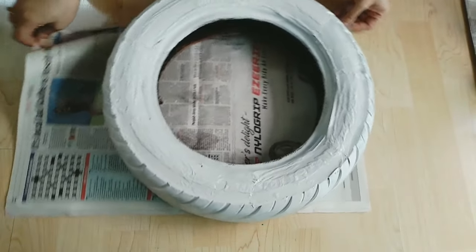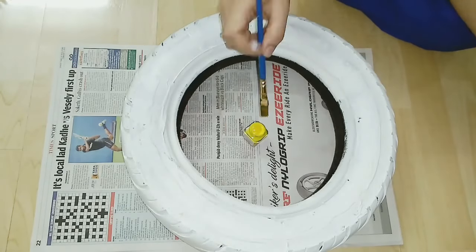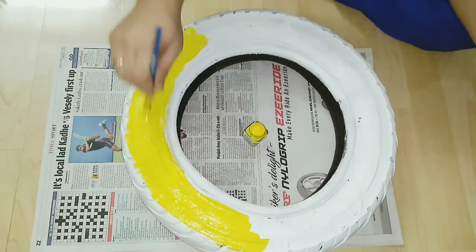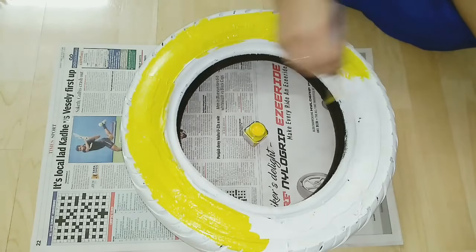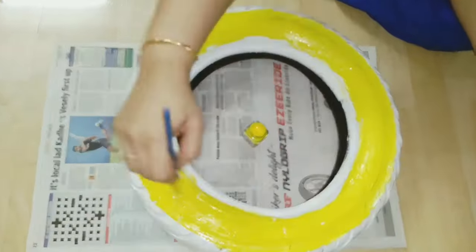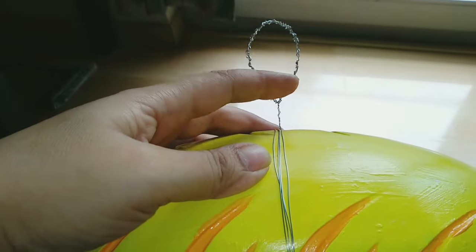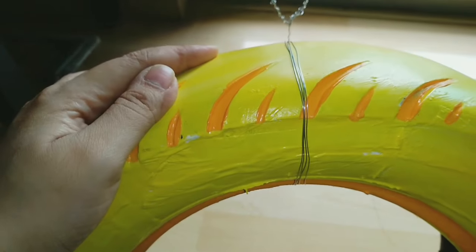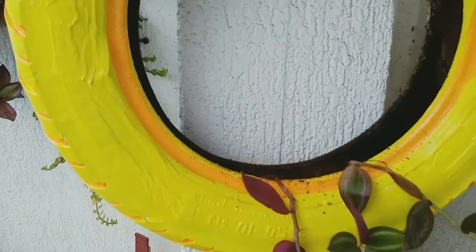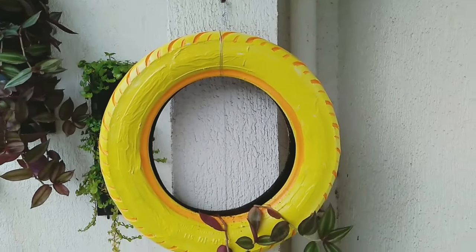This is our base coat and the tire looks like this. Now I will use lemon yellow color. I have chosen lemon yellow because you have a green shade with it and it is very complimenting the other one. To hang the tire, I have used cord with 5 folds, and now we will hang it on the nail. When the plants grow, it will look more beautiful.